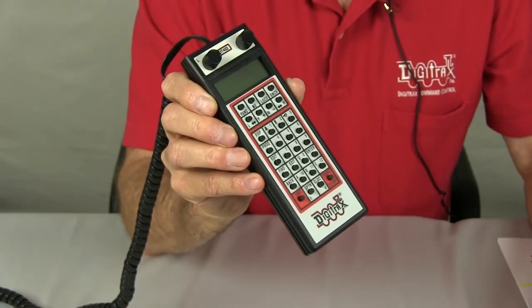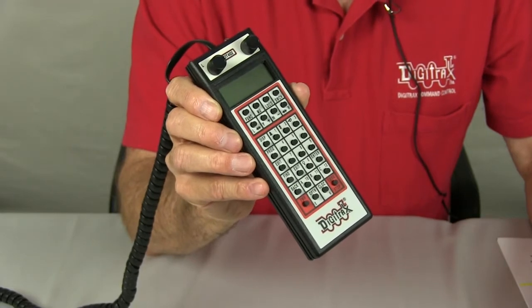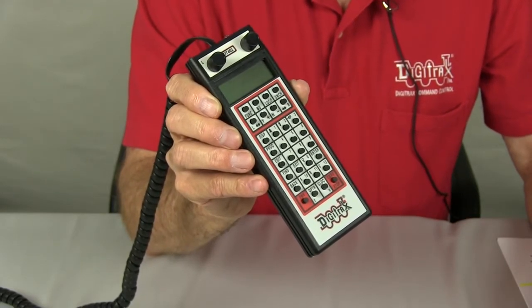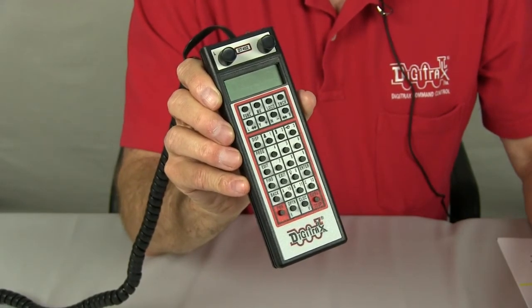To use a Digitrax throttle in either infrared or radio mode, you need to install a 9-volt battery. Notice right now that there is no display on the throttle.